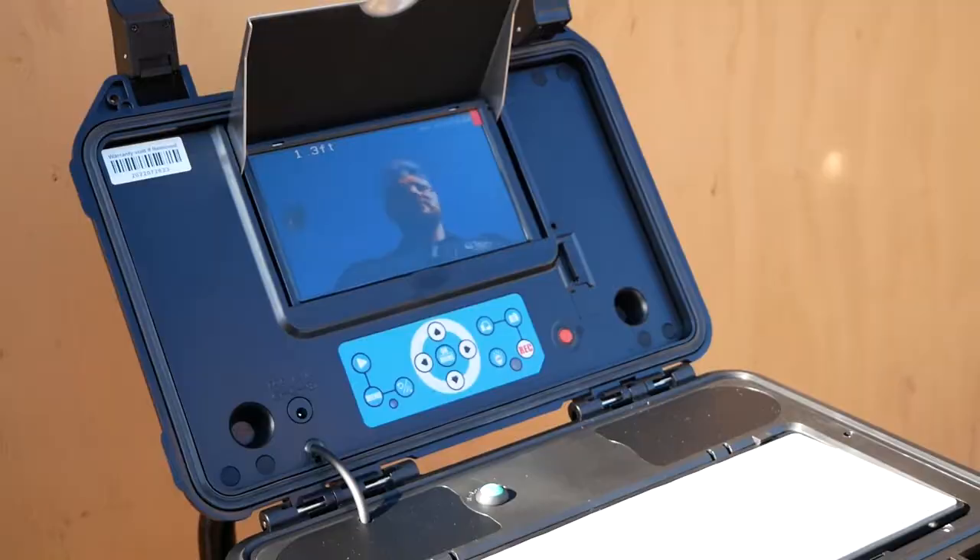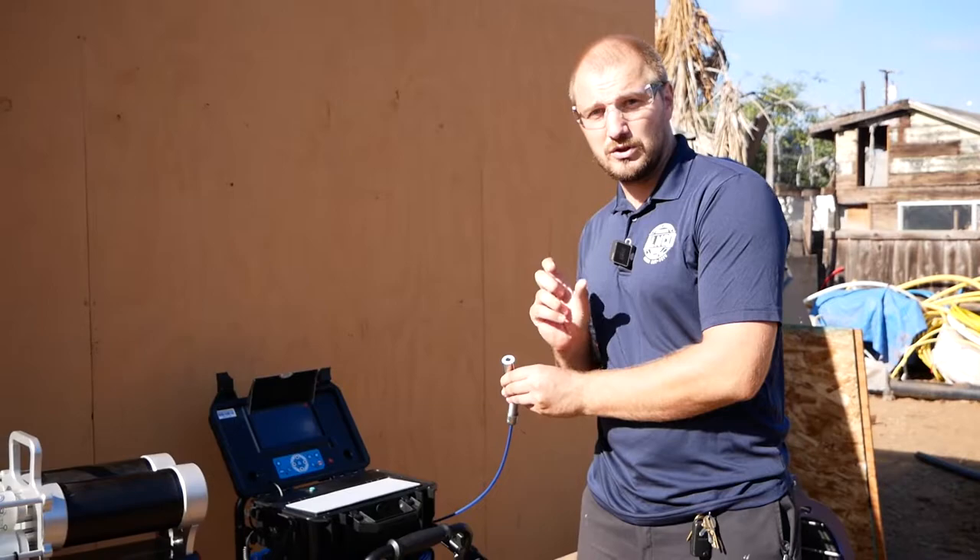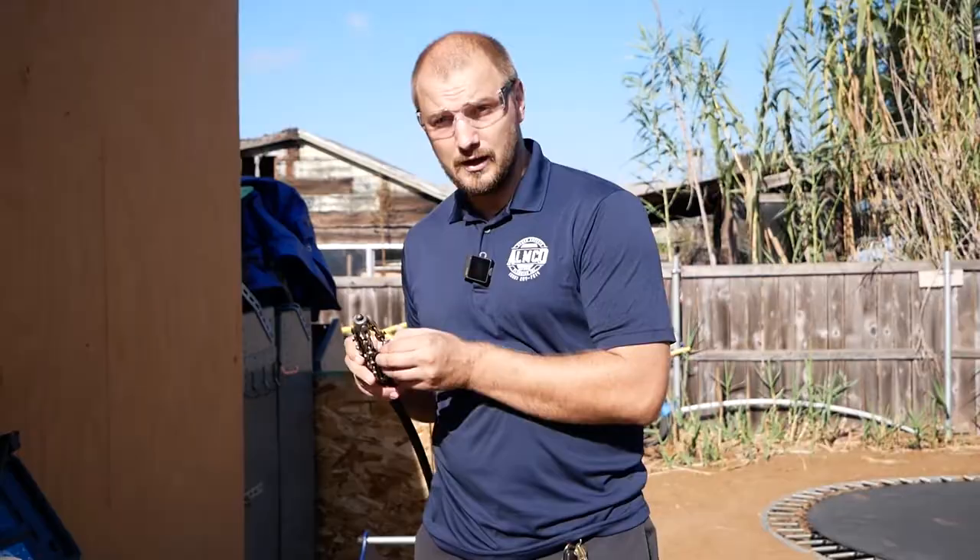We also use a self-leveling camera. When we do the camera inspection, at the same time we can have 100% control of quality of the work, because we go with the camera and can see each inch — how they're going, where they go, whether it's good or bad.